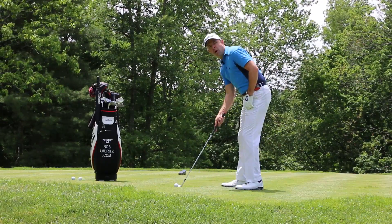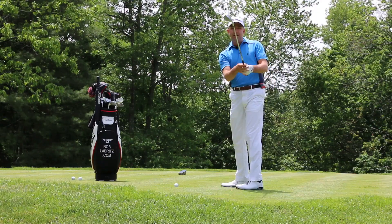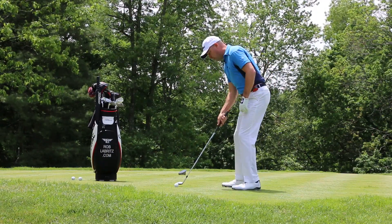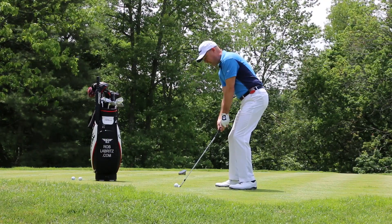Here's how you do it. Set up with the ball forward in your stance, pretty far forward. You can even open the face a little bit, but take your normal grip. So face is open, body's aimed a little left, and all I want to make sure is that face doesn't close.